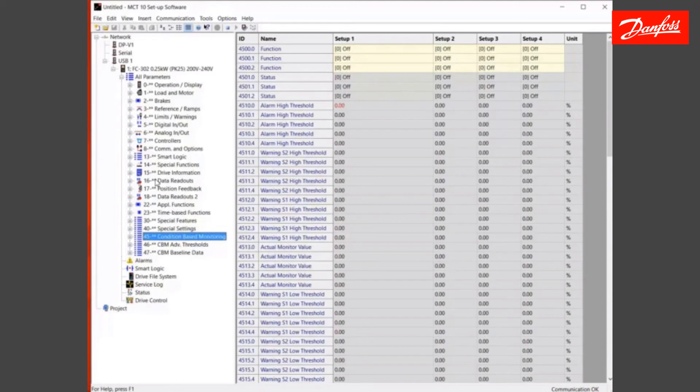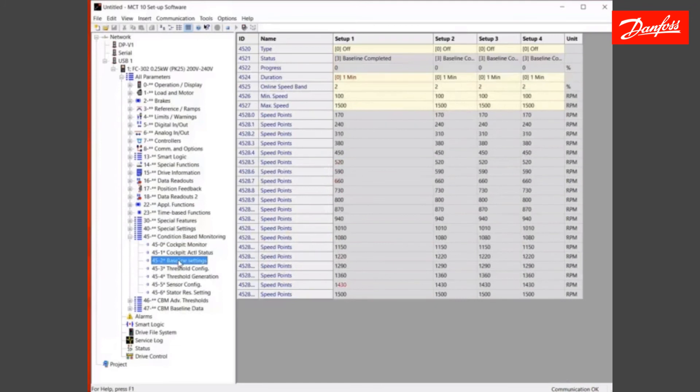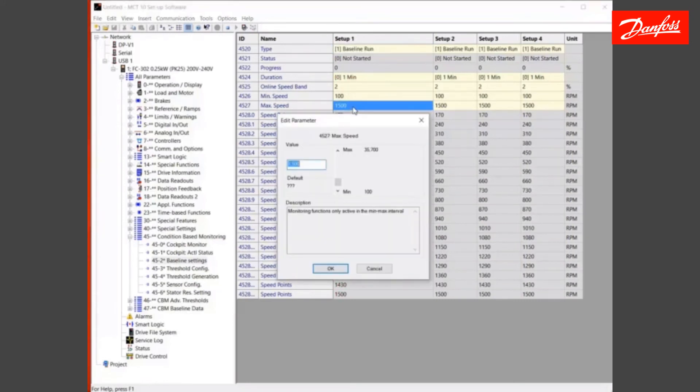In fact, if I take a drive from 20 years ago, group 5 would be digital inputs — we stay very consistent. If I click on 45, which is where we did our baseline, and click on 45-2, you'll see right here that everything is exactly the same. Here are all my speed points, all recorded from the last baseline that we just did. There's my minimum and maximum speeds that I set up. Obviously there's no limit to the RPMs of the motors.